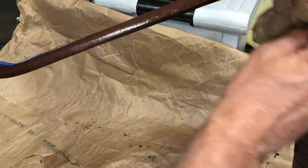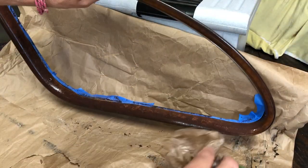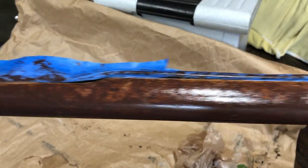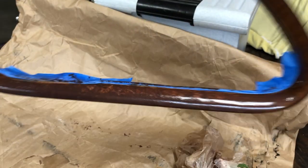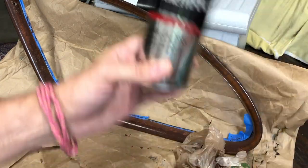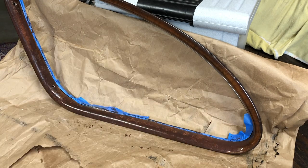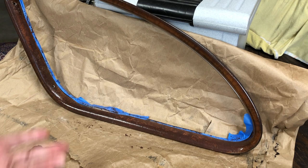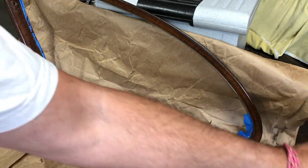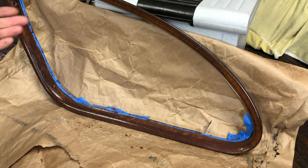The next step is to let it dry, and then I'm going to spray it. I have some high gloss polyurethane and I'll put several coats on it. As I said, it's not perfect, but it will certainly look better when it's done than what it was before — and that's pretty much what was done to it initially.